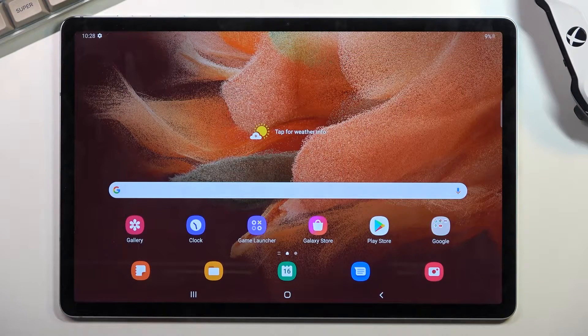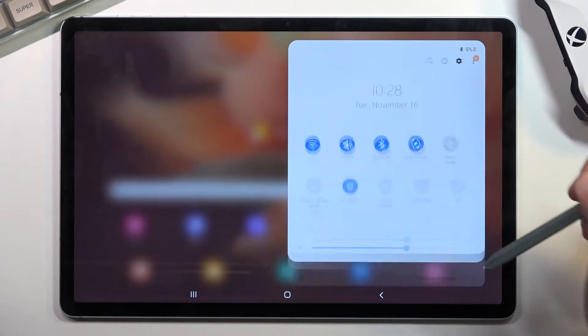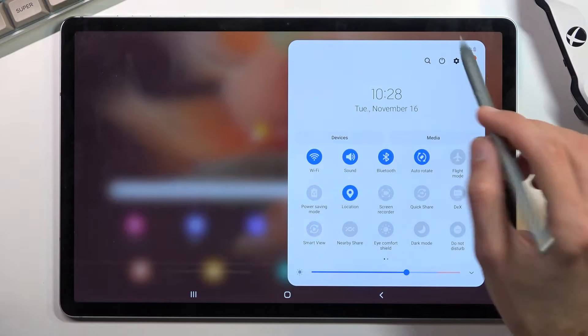Welcome to Samsung Galaxy Tab S7 FE. Today I will show you how you can put the device into safe mode. To get started, you want to pull down your notification panel, expand it, and tap on the power key.